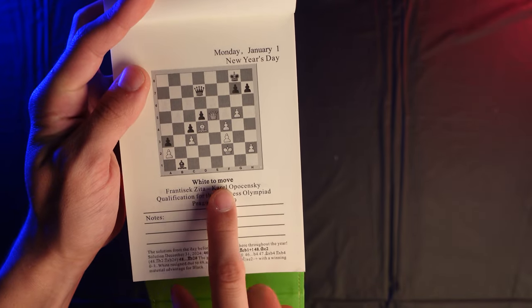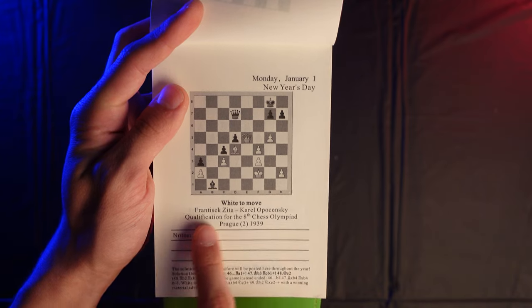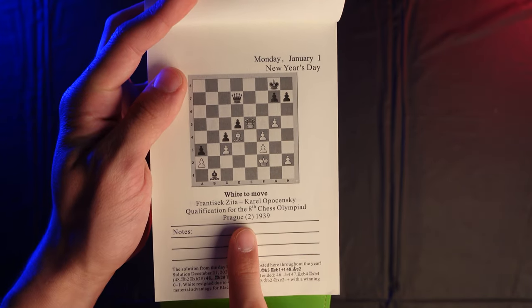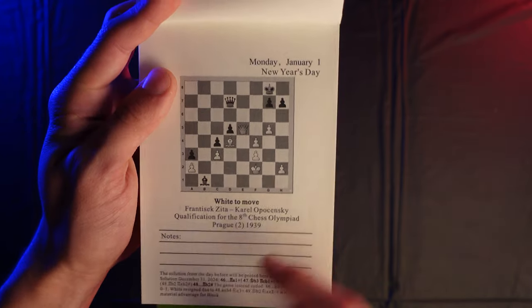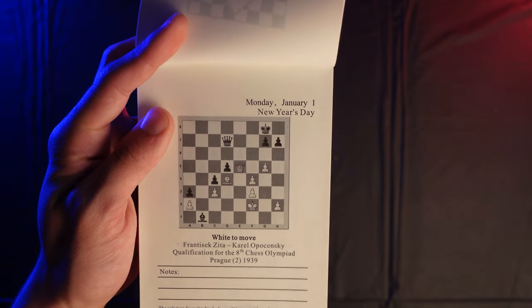Right here we have the color to move — white to move or black to move — indicating the side for the puzzle, along with information about where the puzzle actually came from. There's also a little section for any notes you might want to write down from that day's puzzle.